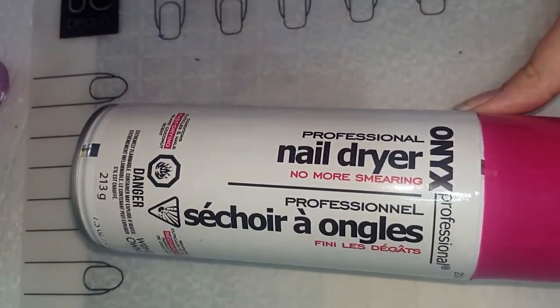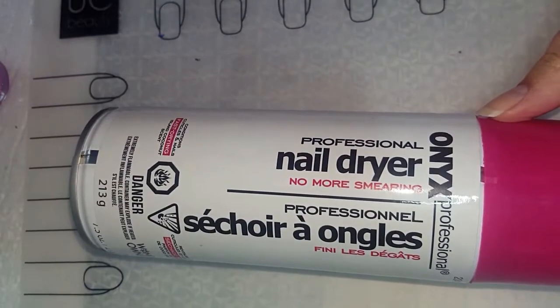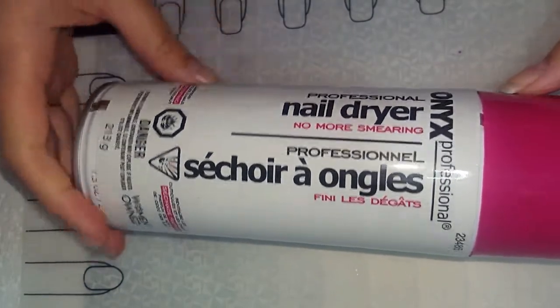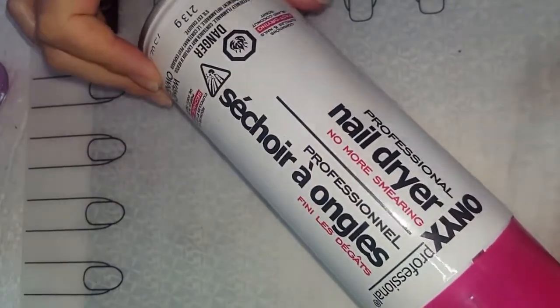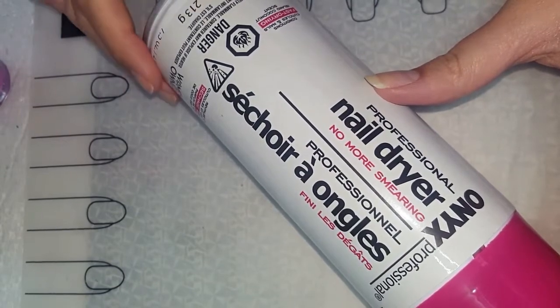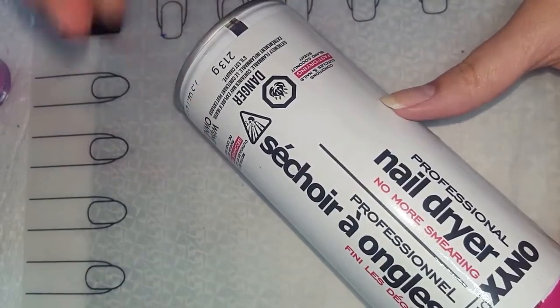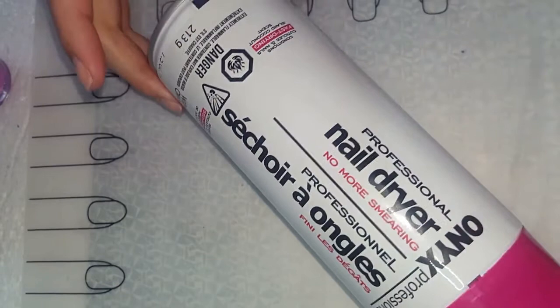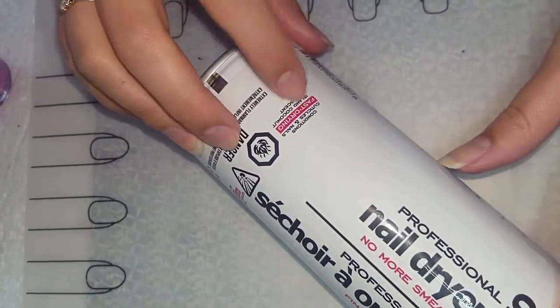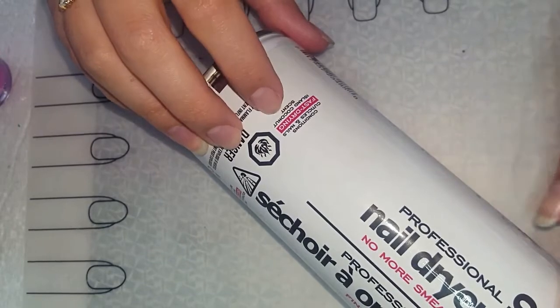Today we're going to be testing out this one here from Onyx Professional — the professional nail dryer, 'no more smearing.' I got this one from Walmart. I use this brand quite a bit — the nail polish remover and stuff like that from them. I think it was about four or five dollars at Walmart in Canada. This one says it conditions cuticles and nails, it's fast drying, and it has an island coconut scent.